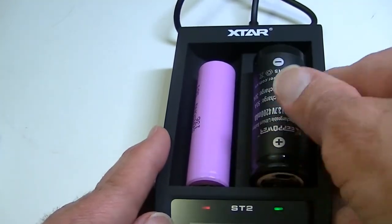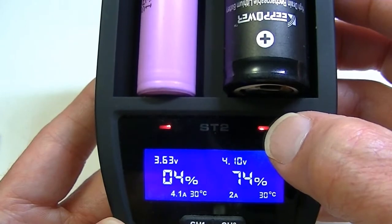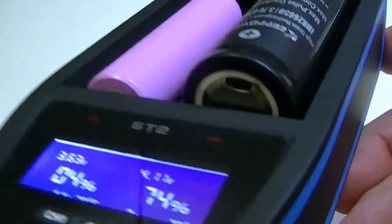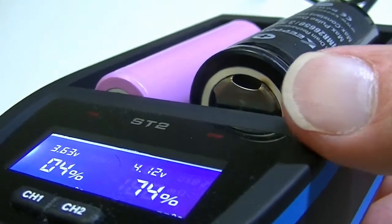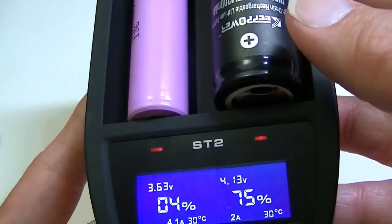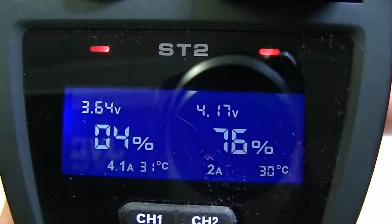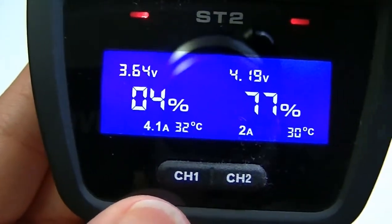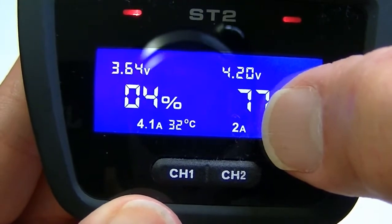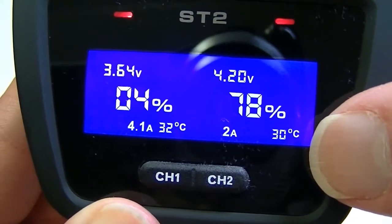I have a 26650 here — this also happens to be an IMR cell — and I'll put that in on the other side. It too will start to show what's going on with that battery. Some batteries may not work well if they're overly large or if they're a button-top, because the button might go above the connector portion. So this charger works best with flat-top cells. The 26650 has livened up, showing 4.7 volts — it's three-quarters charged already, charging at 2A, and the temperature is 30°C.